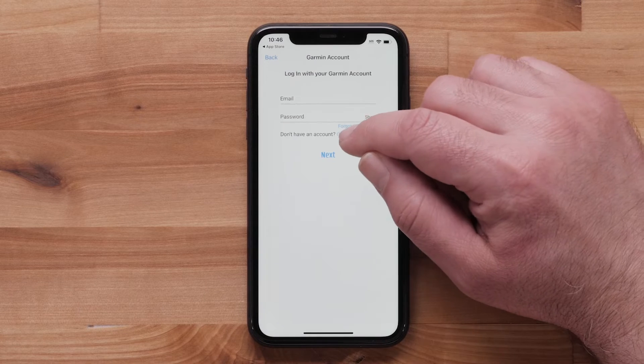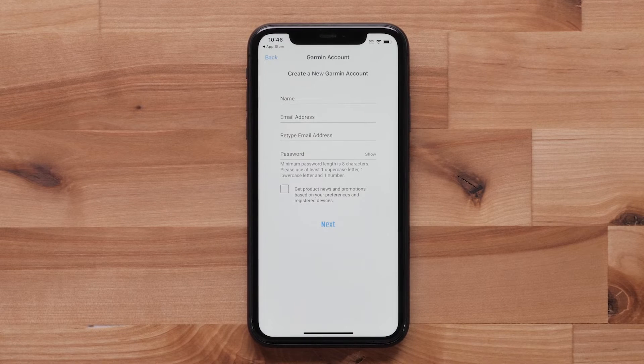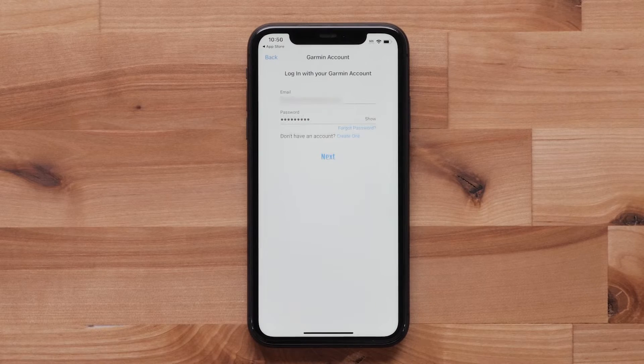Select Create One and fill out the information if you do not already have a Garmin account. Otherwise, enter your Garmin account's email and password and select Next.